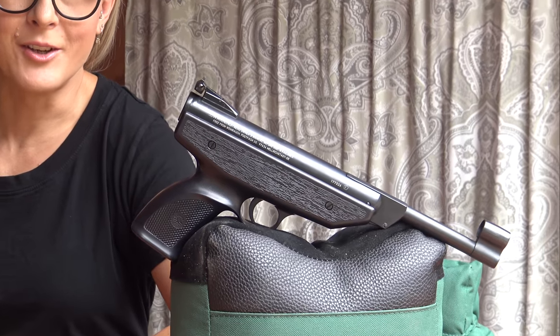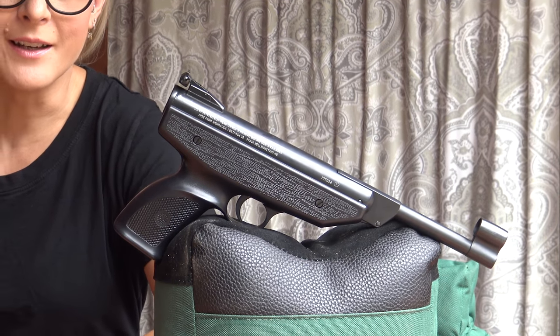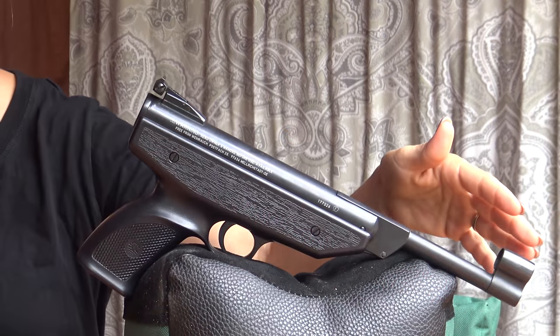The HW70 is a spring piston air gun which has the quality that I've come to expect from a German-made gun. It has an automatic safety, adjustable rear sight, and a hooded front sight.